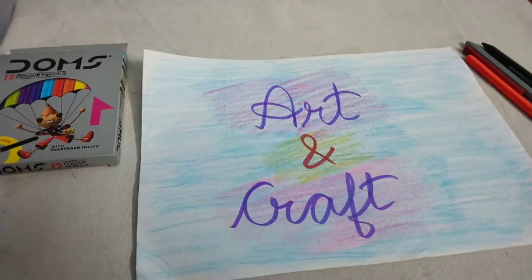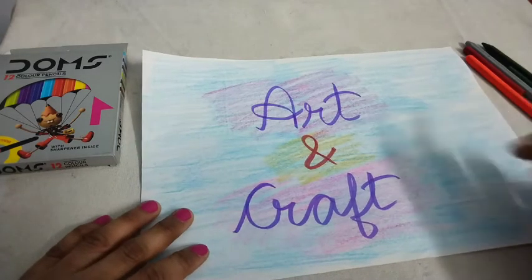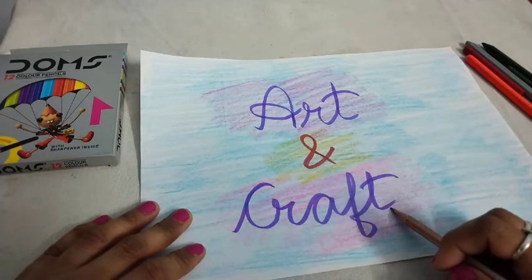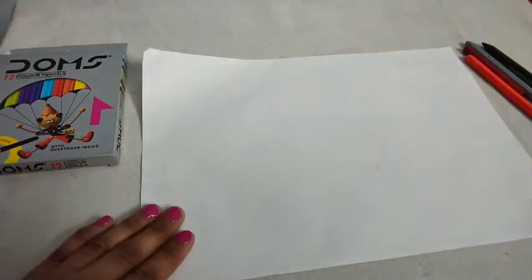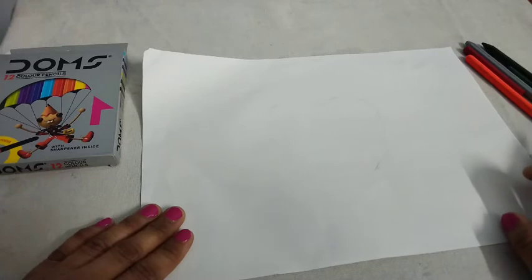Hello, kids. This is your art and craft period. I am your teacher Monika Bhatnagar. Now students, we take a blank drawing sheet.